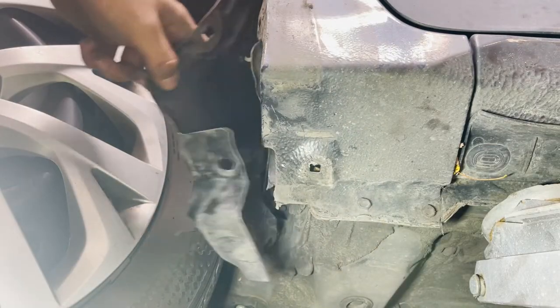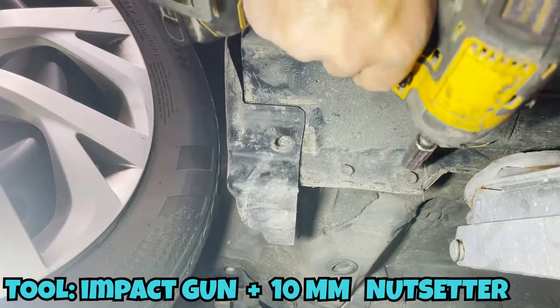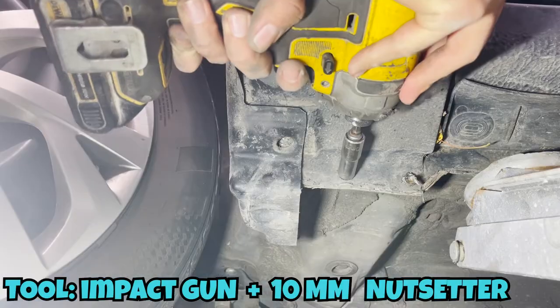Since we are already looking at the bottom, we might as well take out those two 10mm screws attached to the bottom of the fender. For some reason they have really thick paint on them, so make sure you push hard to take out those two screws.